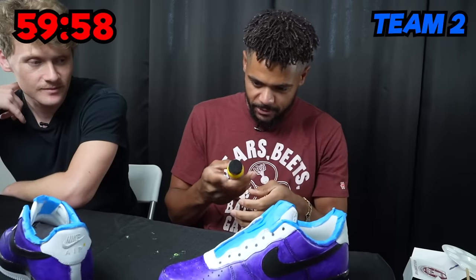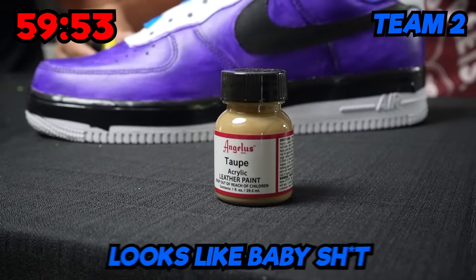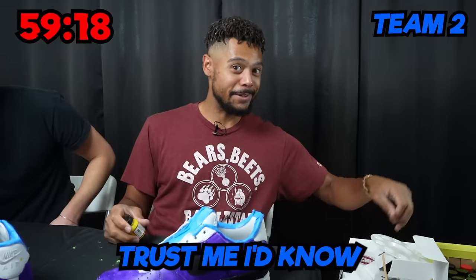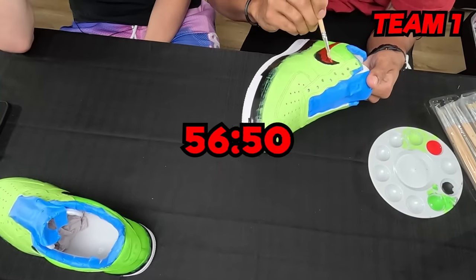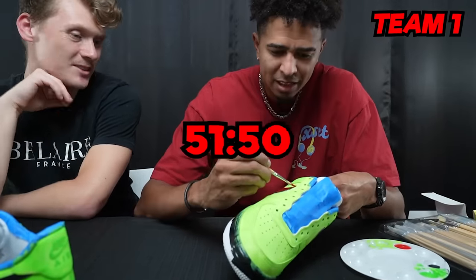All righty. Going for that red. Once Chris picked up the shoe, he immediately could tell what Jeff was going for with the theme of the shoe. I'm getting Kobe Grinches. He decided to keep the vision of the Kobe Grinch Air Force One.